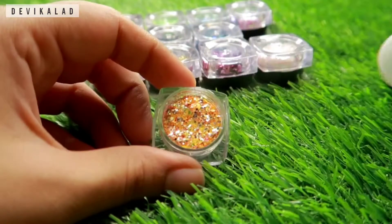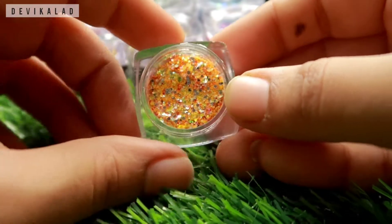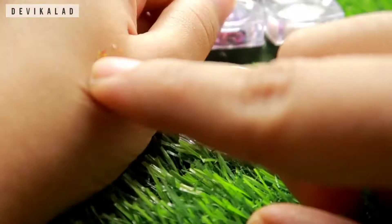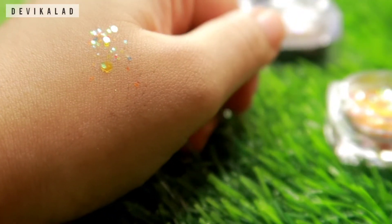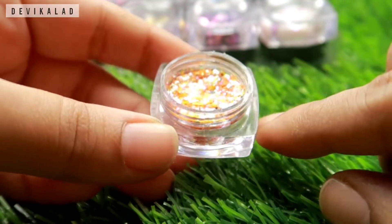This is not pressed glitters, this is loose glitters. To apply it you have to use glitter glue. I will show you roughly here — I will show you on my eye makeup. Apply it on the eye shadow.